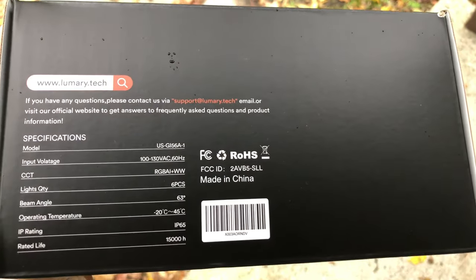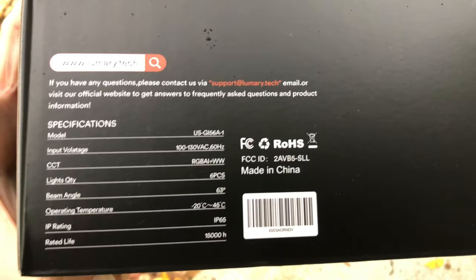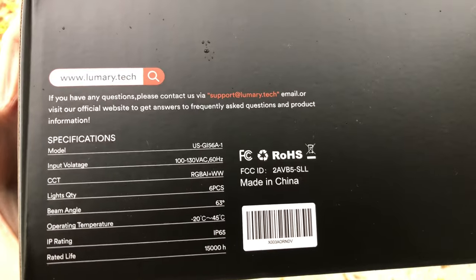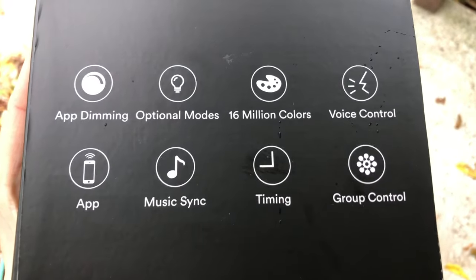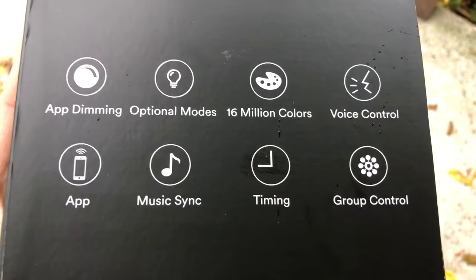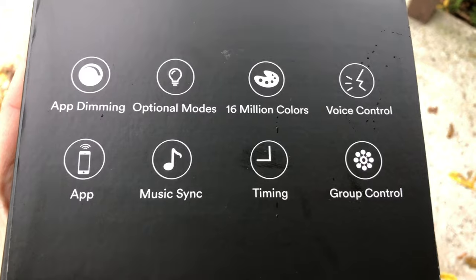Back-of-the-box information — this model is USGI 56A-1. These lights do have app dimming, optional modes, 16 million different colors, and voice control. We're going to download an app for this. You can sync some music. They do have a timer and you can control them all together.